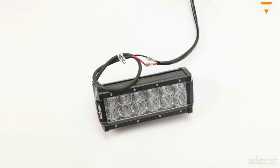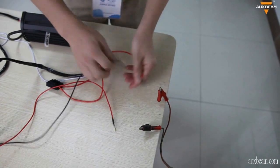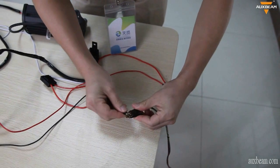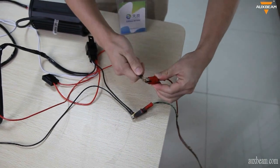It should be connected like this. Then for connecting to the ACC, the red wire also goes to the battery positive, and the black wire to the battery negative.